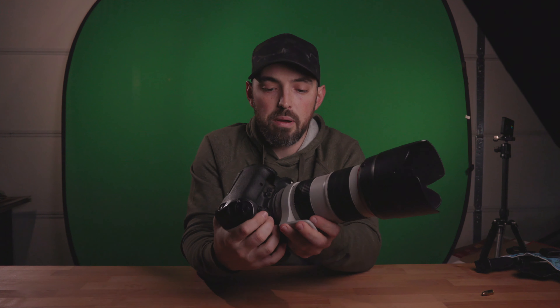I'm shooting on a green screen today. I've got a speed light behind the table illuminating the green screen. Right now I'm going to expose for that, and once I've exposed for the green background, I'll bring in the main lights and illuminate the gun that way.